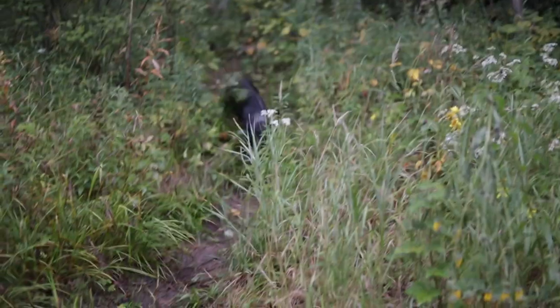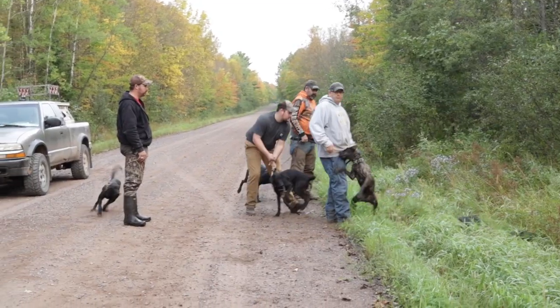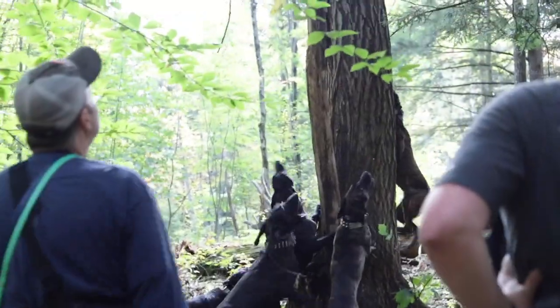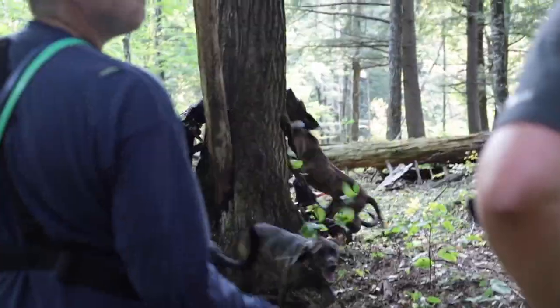It is officially bear season here in Wisconsin and unfortunately this year I do not have a bear tag. I had an absolute blast bear hunting for my first time last year — I waited 12 years for a tag and I had a successful hunt. If you guys want to check that video, I'm going to link it below.